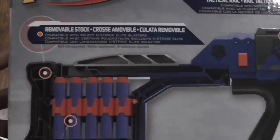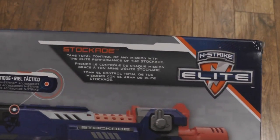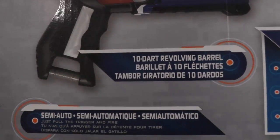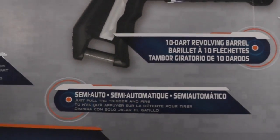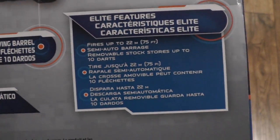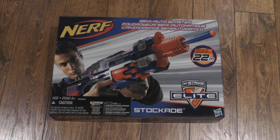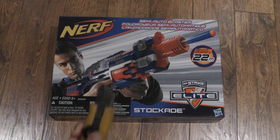It says: unremovable stock, tactical rail, Stockade — talks about it — Elite features, 10-dart revolving barrel, semi-automatic, and you get 10 Elite darts with it. Some Elite features — it tells you about the gun — and now, without further ado, I think I've spent long enough, let's get into the unboxing.